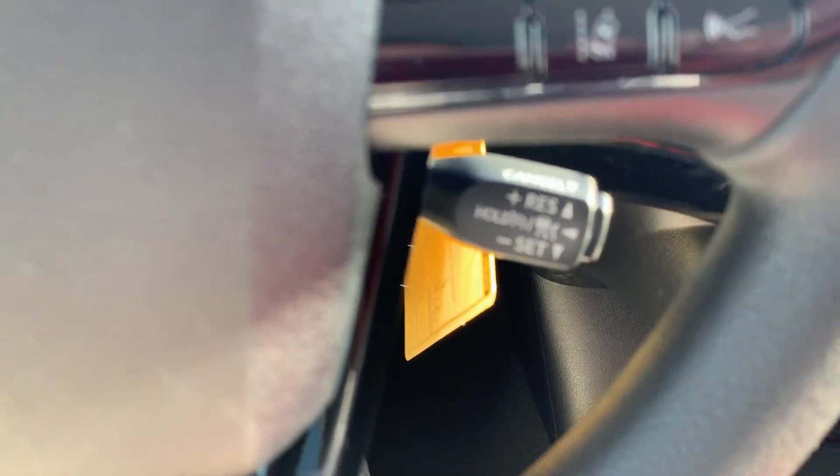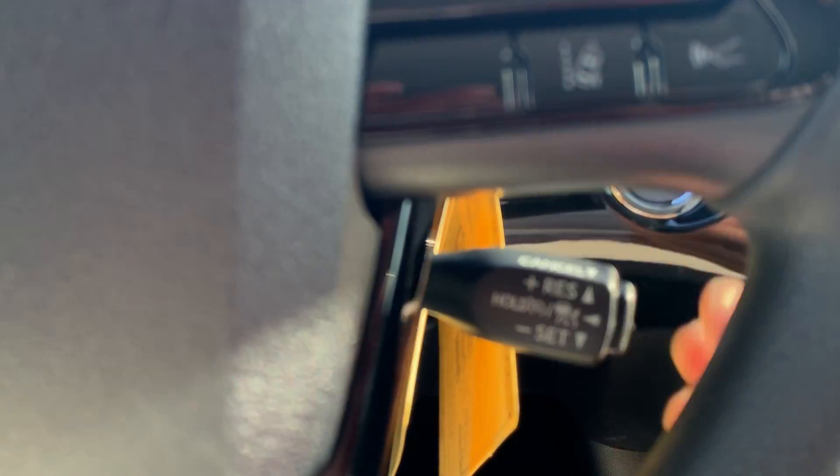Good morning, my name is Rodney Gonzalez and I work here at Beaver Toyota. I'm one of the product specialists. I wanted to go over radar adaptive cruise control and how to adjust the distance between you and the vehicle whenever you're driving. I'm in a 2019 Prius and as we look at the steering wheel controls, you will see your cruise control on this vehicle.